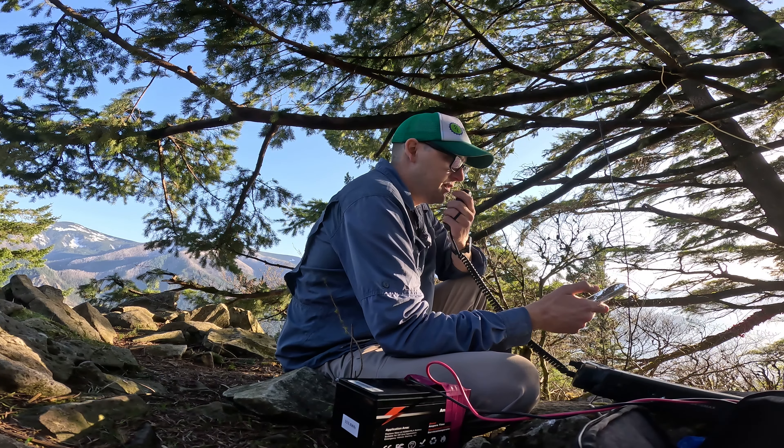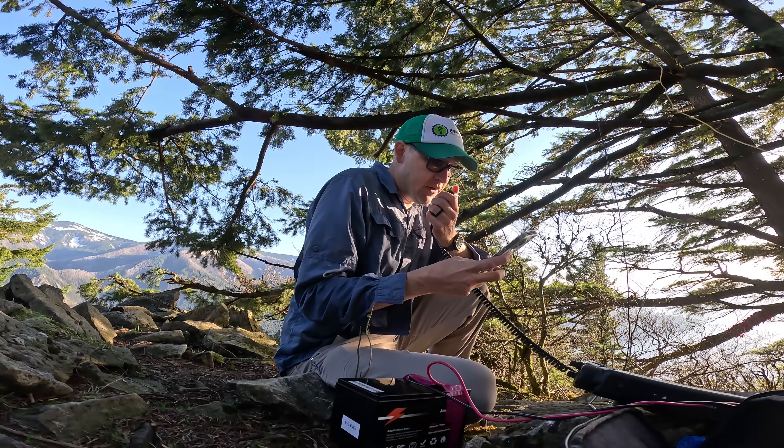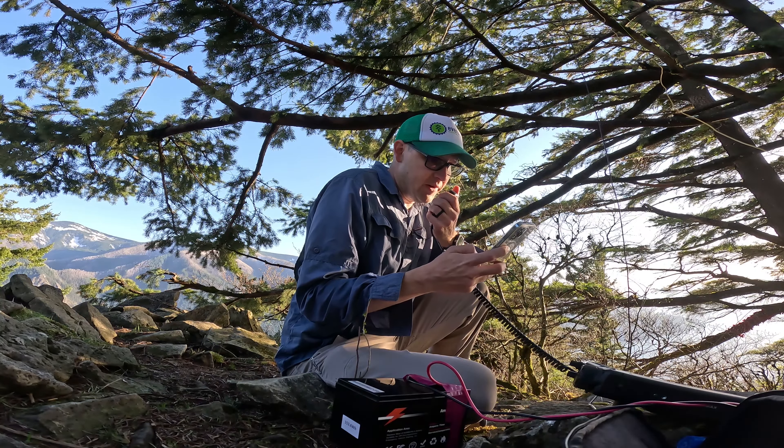Conditions were still a little bit challenging, but in about 30 minutes I got 16 QSOs on 20 meters and 40 meters. Kilo November 4, Echo November India — QSO.